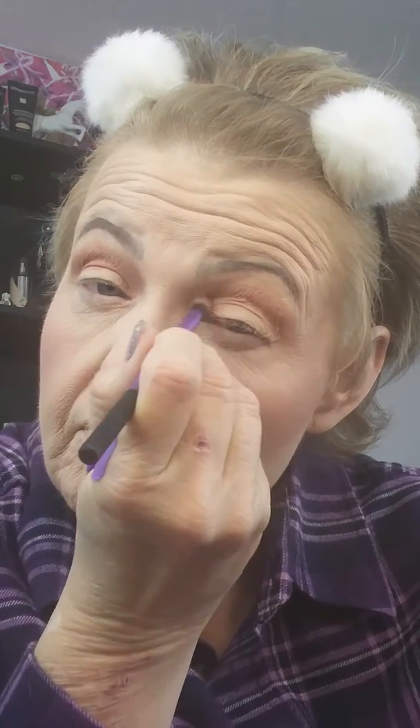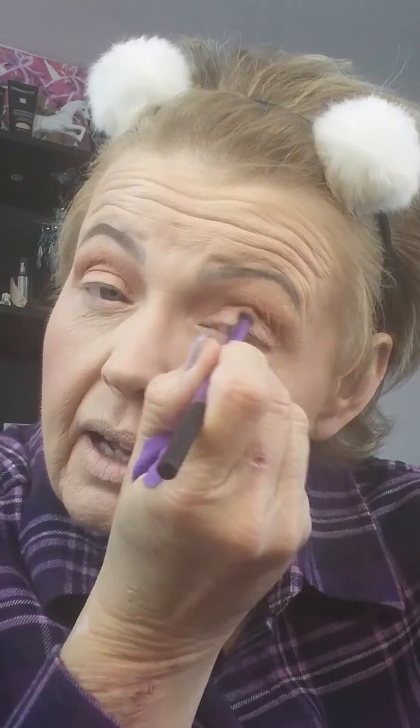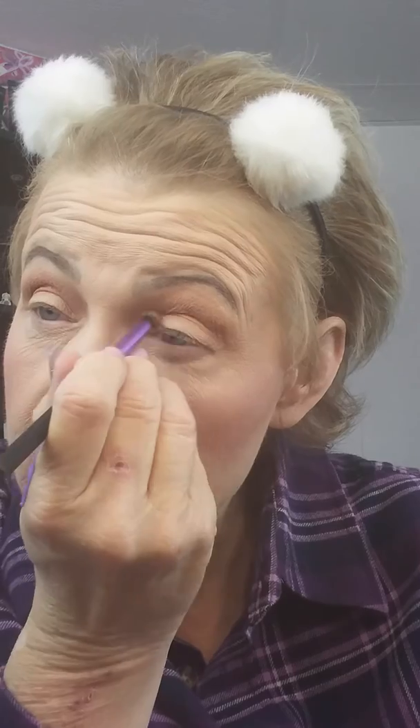Yeah, I like that. I want to try the shimmer just on the actual eyelid, but I have hooded eyes so it's really not gonna do any good since you can't really see it. I'm gonna go a little bit darker for the outer corner.